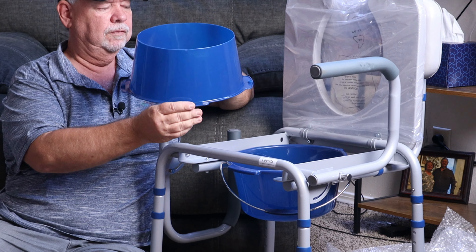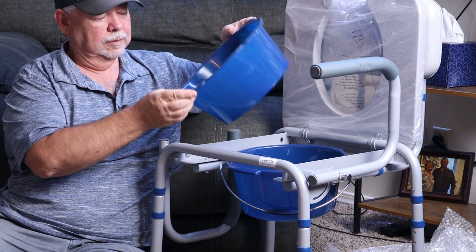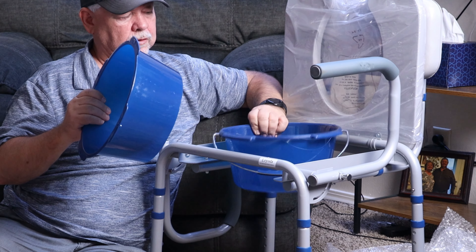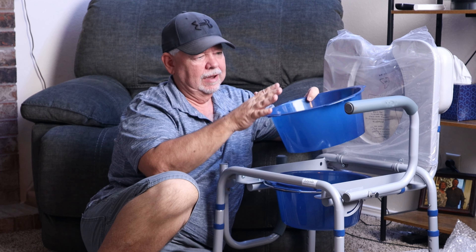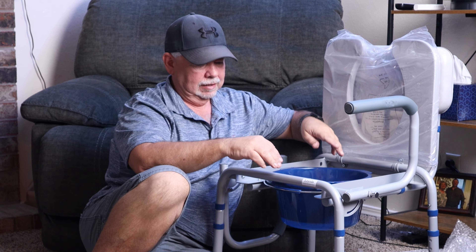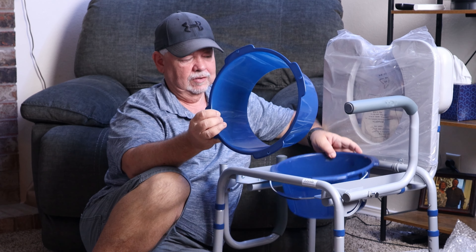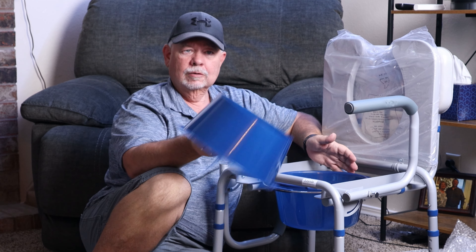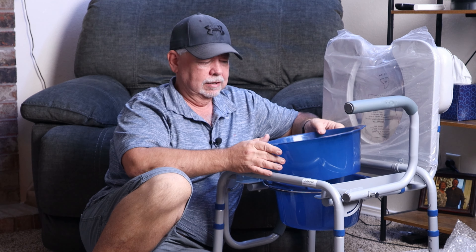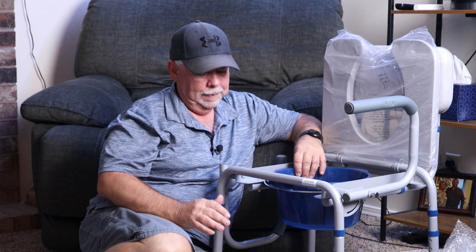This does have holes in each one of these lips that stick out right here. I'm not real sure what those are for. It may have bags that would fit in here, and then it would lock it into place like that. Then you could lift that, take your bag out of it. This would actually stay clean because you have your bag. I'm just saying that because I know they make bags for camping that you put your waste in, shall we say. But anyway, there it is.